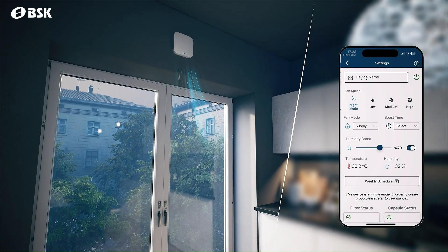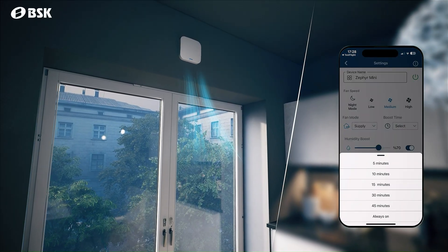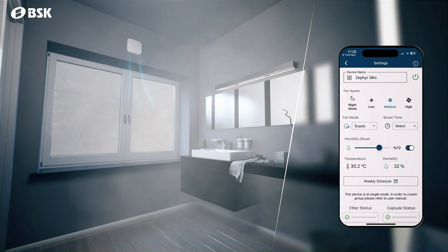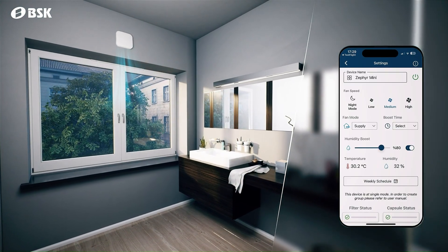In manual boost mode, you can set an automatic end time, allowing the device to return to its regular settings once the time is reached. In humidity boost mode, you can adjust the desired humidity level, and the device will automatically switch to exhaust mode when it's exceeded.